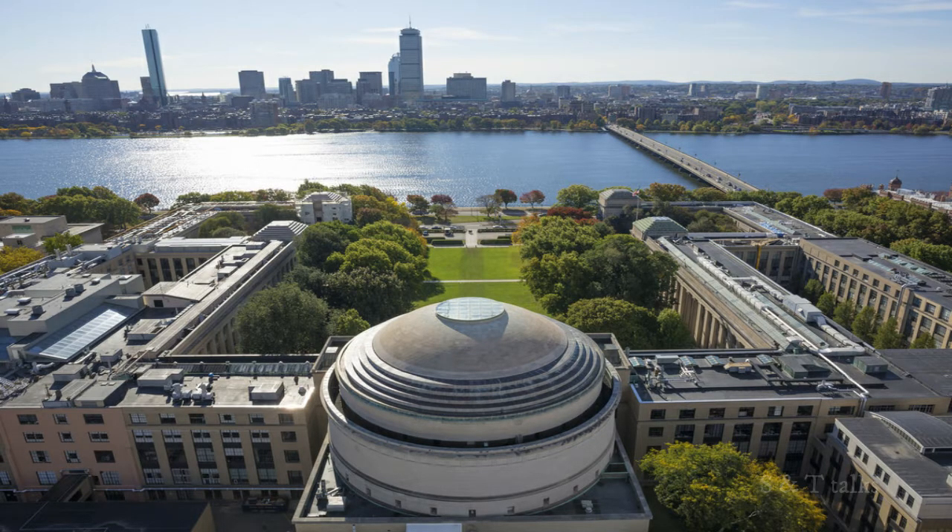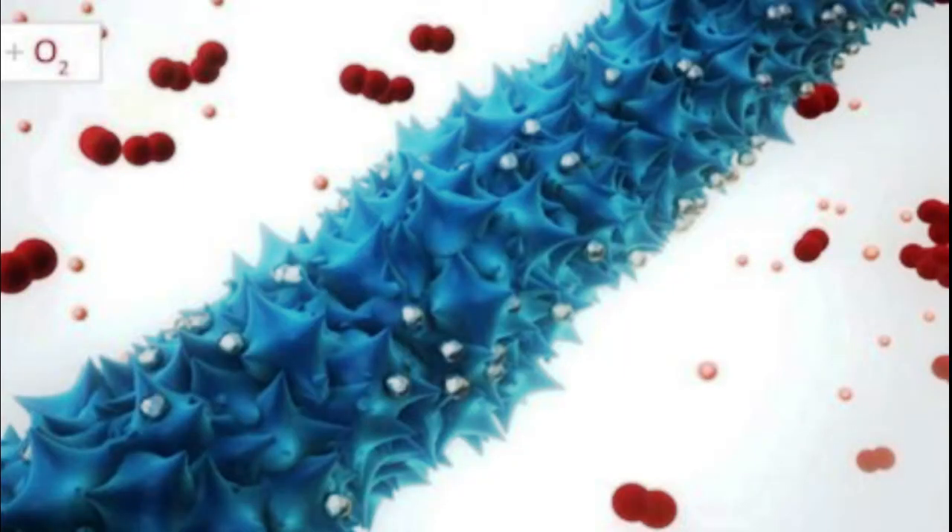In 2009, MIT was able to make a lithium-ion battery using this viral assembly technique, and the battery worked — it powered an LED light. The exciting thing about this viral battery production is that the process is very clean and safe.